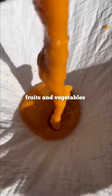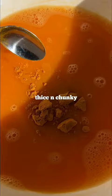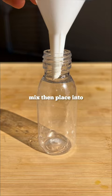Blend your prepped fruits and vegetables, then sieve your mixture to get the precious juices. Or you can skip this and leave it thick and chunky. Add turmeric, cayenne pepper, salt and black pepper. Mix and then place into clean bottles.